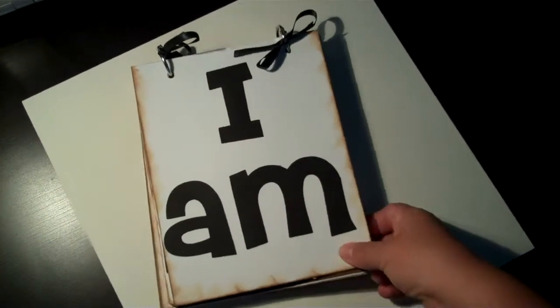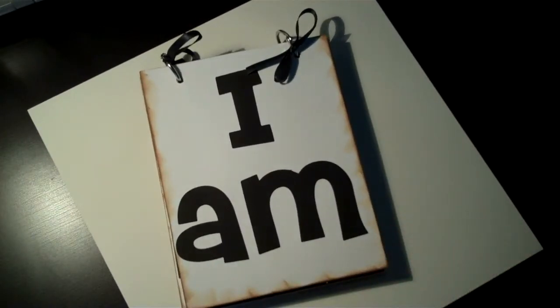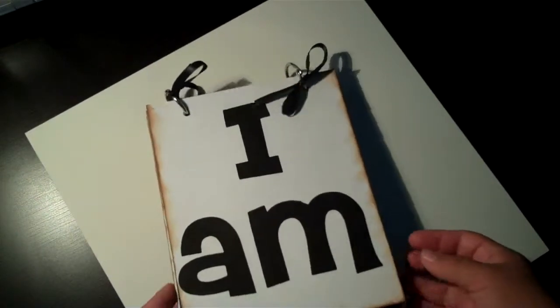He is in kindergarten this year and for his first week back to school he did learn how to read a few words — like 'I am' — and just basic stuff that kindergartners learn.